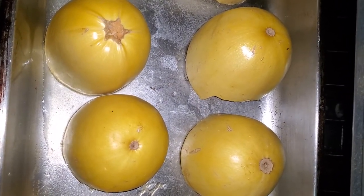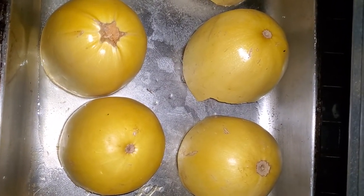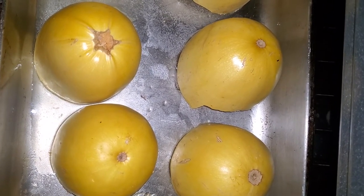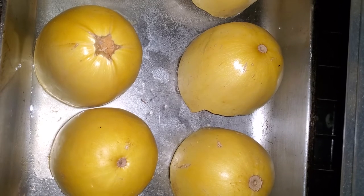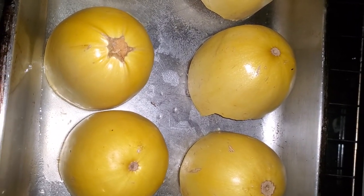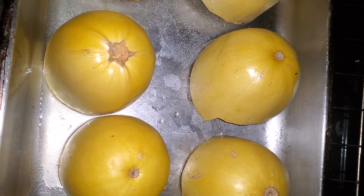My squash are now done. I had to leave them in for the full 45 minutes because after 30 they were not quite tender yet. I'm going to turn off the heat and leave them sitting in the oven to cool down enough for me to handle, while I get the rest of the ingredients ready for the sauce and the meat.